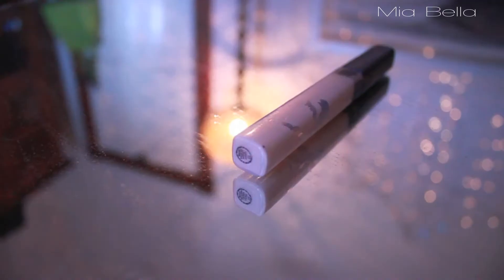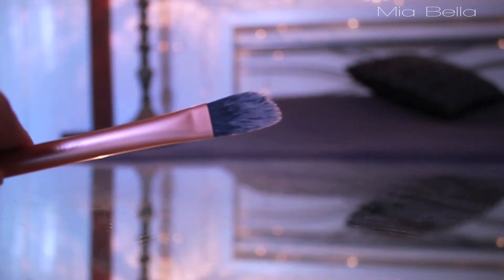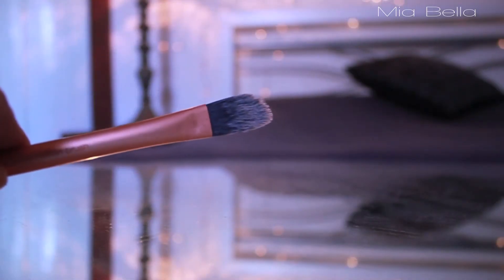To conceal under the eyes, I'm using the Maybelline Fit Me Concealer. I really like this — it's creamy, it's easy to blend, and I'm just dotting it under my eyes to cancel out some of the darkness. Then, with this Real Techniques flat brush, I'm pushing the product into the skin and blending it into the Tinted Moisturizer.